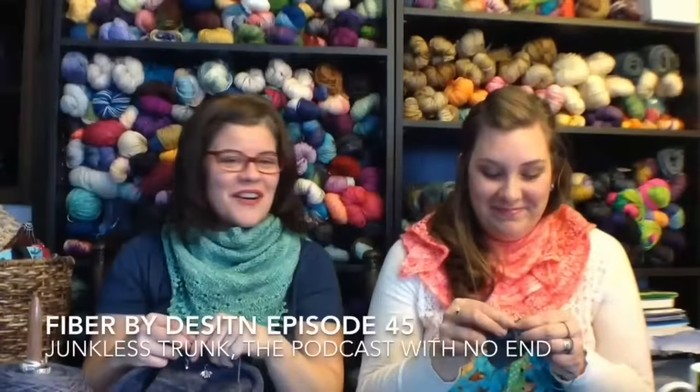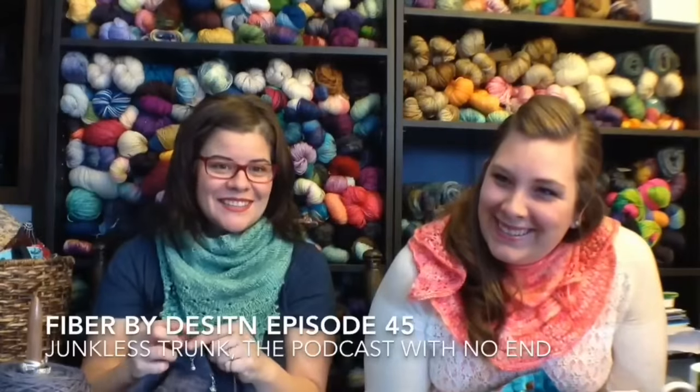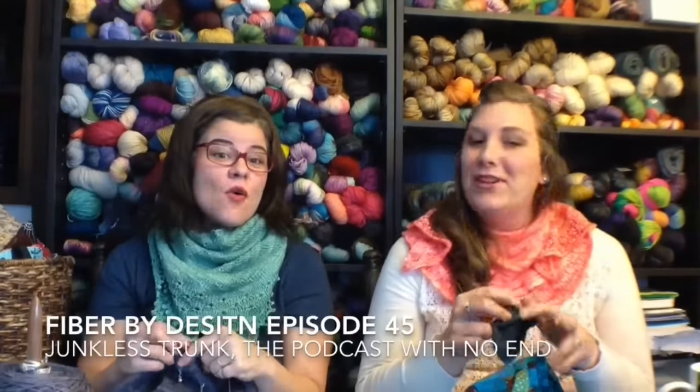Hi, welcome to Fiber by Design with Lydia and Sarah. I can't do that. I can't. Today is not my day. You don't have to say that. Take five. Oh my gosh.